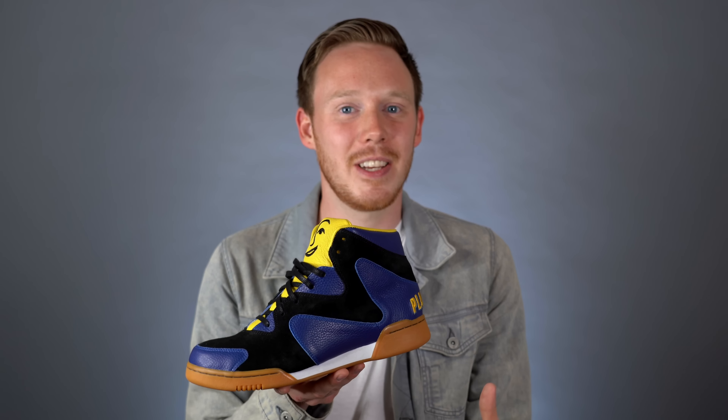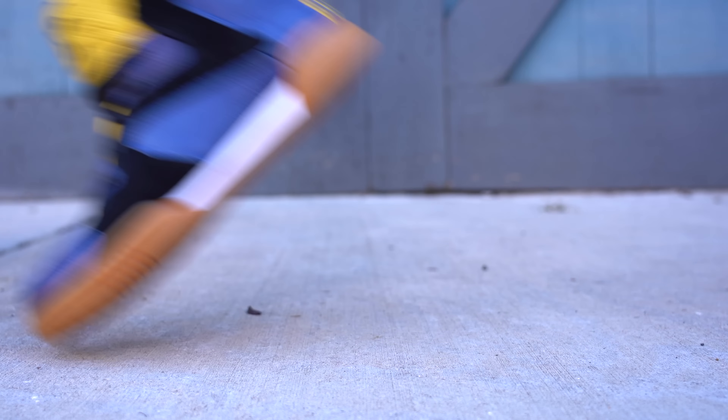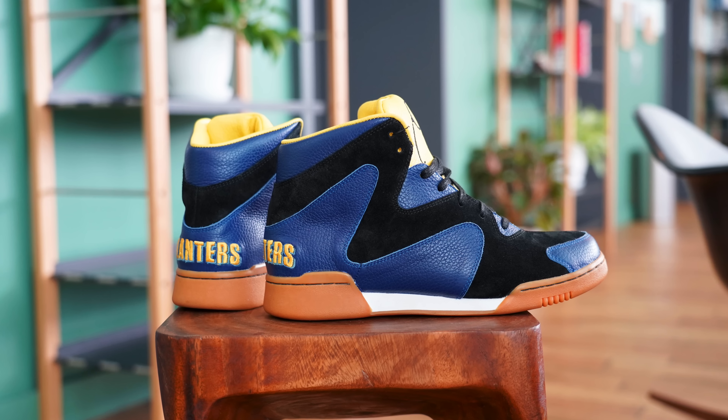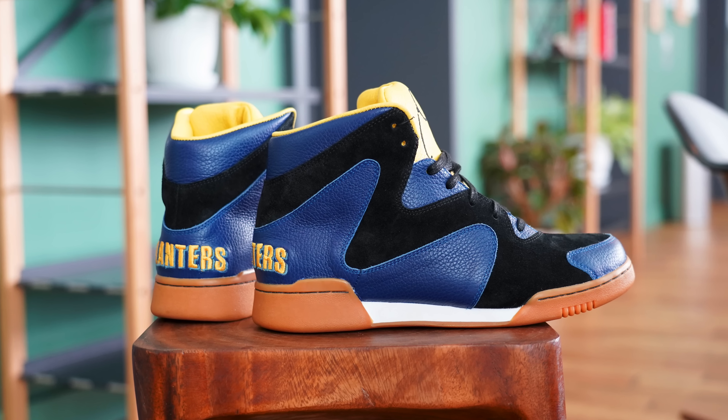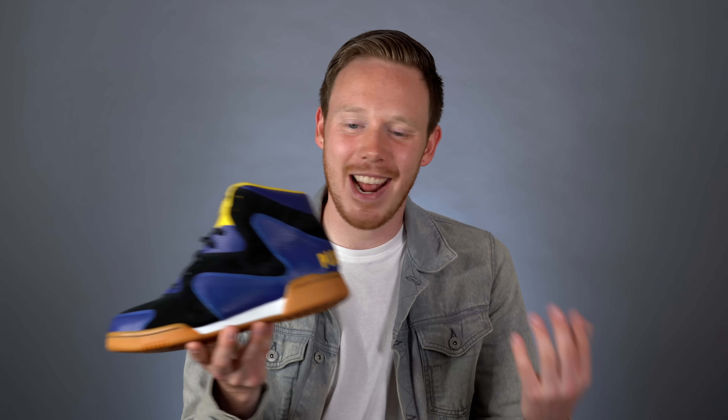The craziest part, at least for me, is that you can actually own a pair of the Crunch Force Ones that I designed. They're available right now for pre-sale for $170 at crunchforceones.com — there's a link in the description below — and they're only available until June 21st at 6 p.m. Eastern time. I really want to give a huge thank you to Planters for giving me this opportunity, and everyone involved in this project. But the biggest thank you I owe is to you guys, the viewers, because if it wasn't for you I would have never had this opportunity and never been able to make one of my dreams — my main dream — come true.